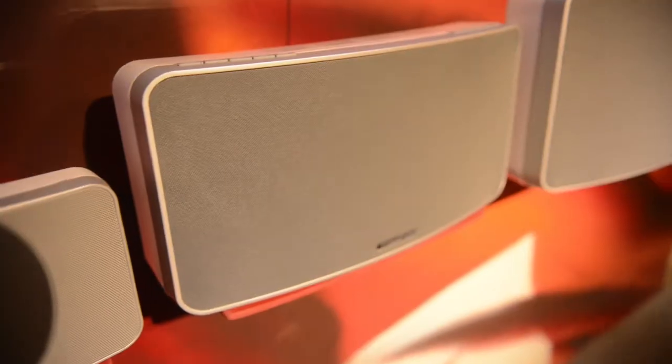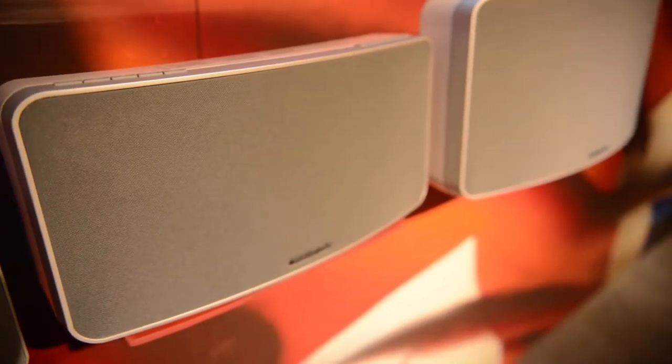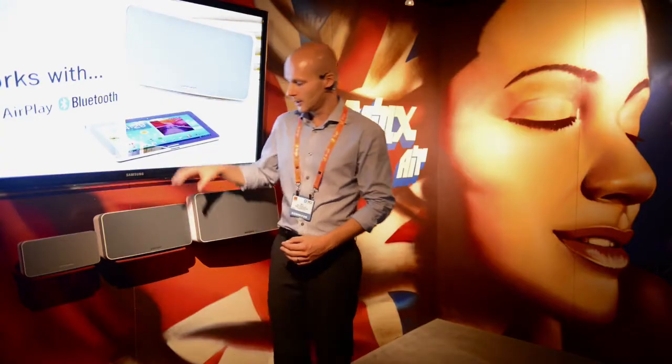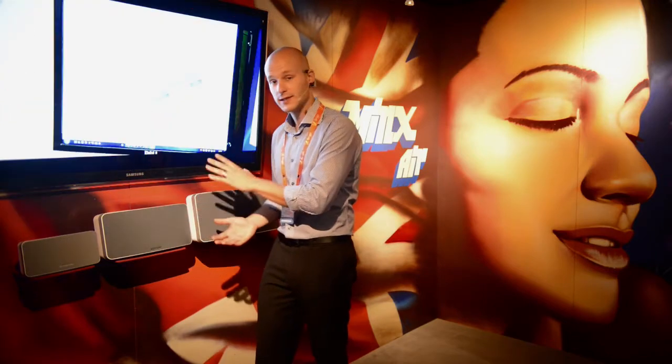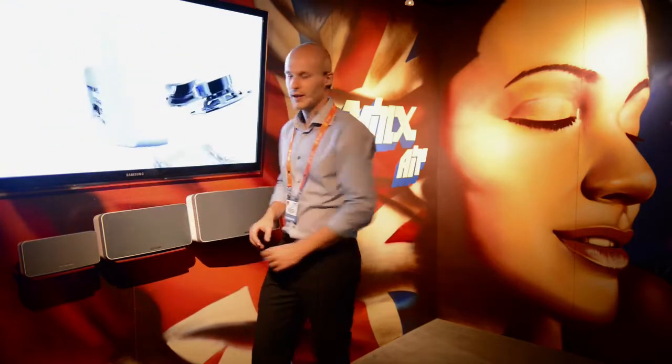Moving on, we have our Minx Air 100 and Minx Air 200 wireless speaker systems. These are a little bit different from the Minx Go because they offer not only Bluetooth audio but also AirPlay and internet radio, as well as analog inputs on the back. So with the Minx Air we have fantastic, huge versatility.